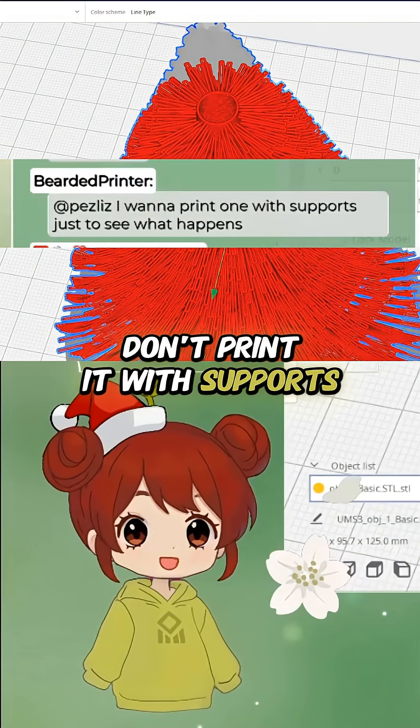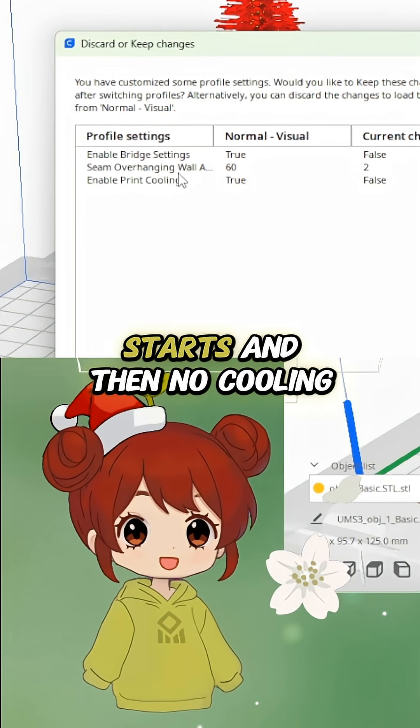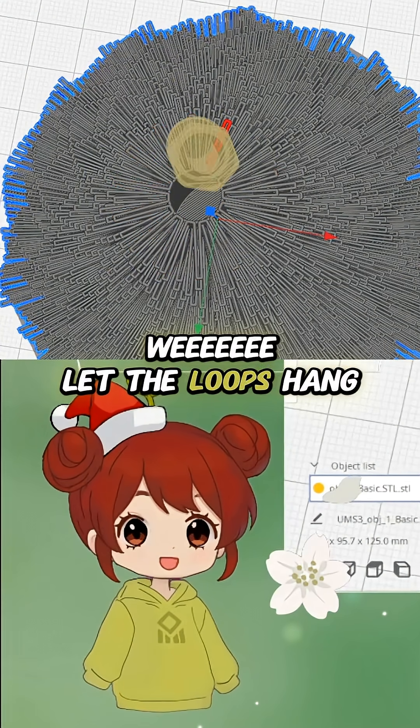So pretty with the board — no bridging settings, no seam starts, no pulling. Did people print them in spiral mode? Let the loop hang.